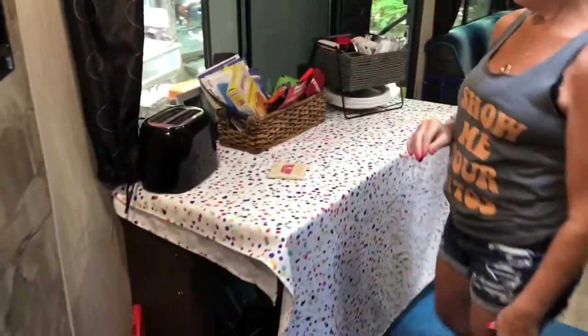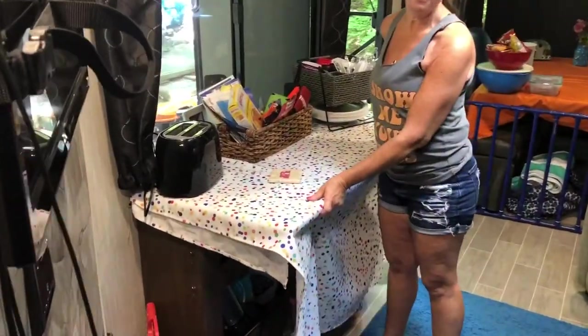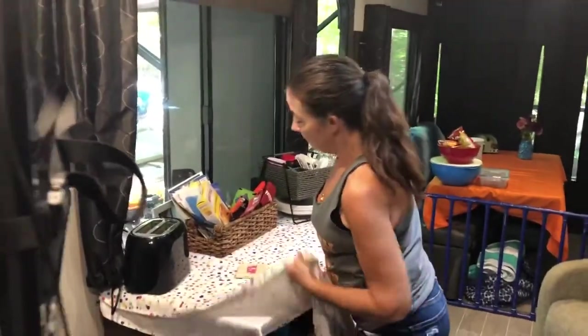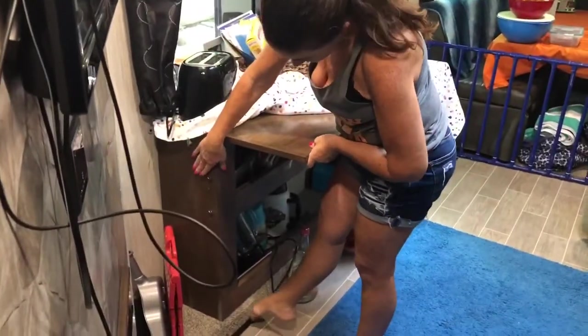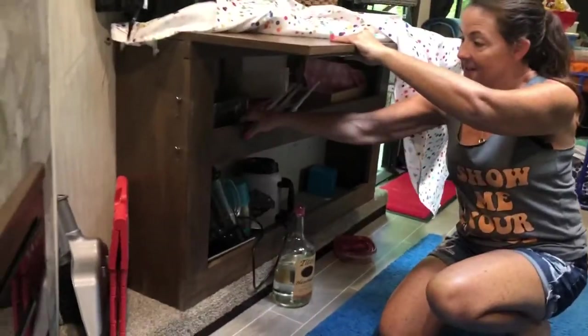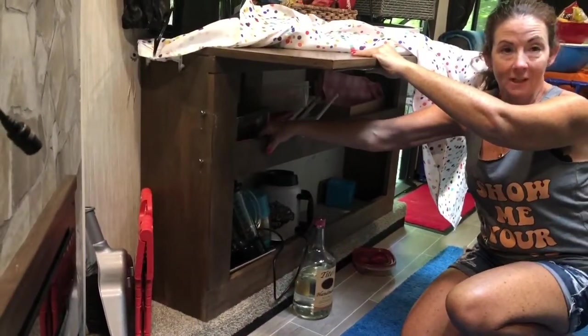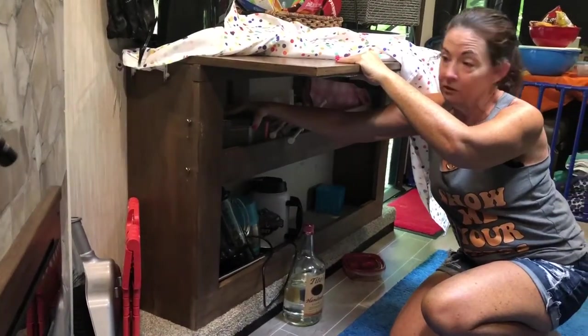For my storage needs, instead of putting up a table here for extra counter space — and campers really don't come with a lot — we were able to, right on the wheel well, put in sort of a bookcase. It's got an extra ledge that keeps stuff from popping out and moving around during travel. That's where my blender, crock pot, and coffee pot all live safely.